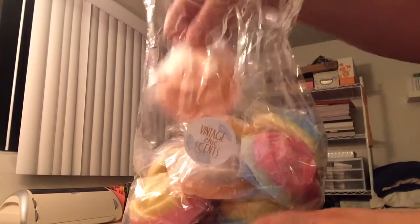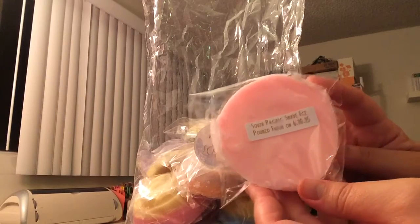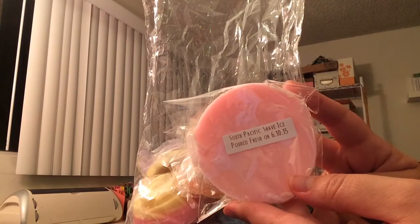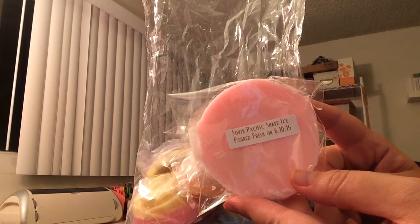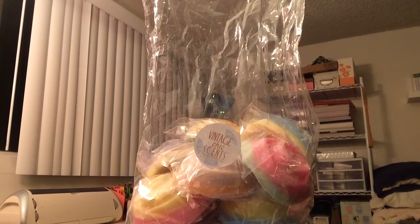So I'll go ahead and jump right in. This first one I already talked about in my last video. This is South Pacific Shave Ice — strawberry, raspberry, guava, pineapple, and creamy orange. When I smell this in the scent shot, I get mostly the pineapple and the creamy orange. Smelling the rose now — nope, that's pretty much what I get: the pineapple and the creamy orange scent.